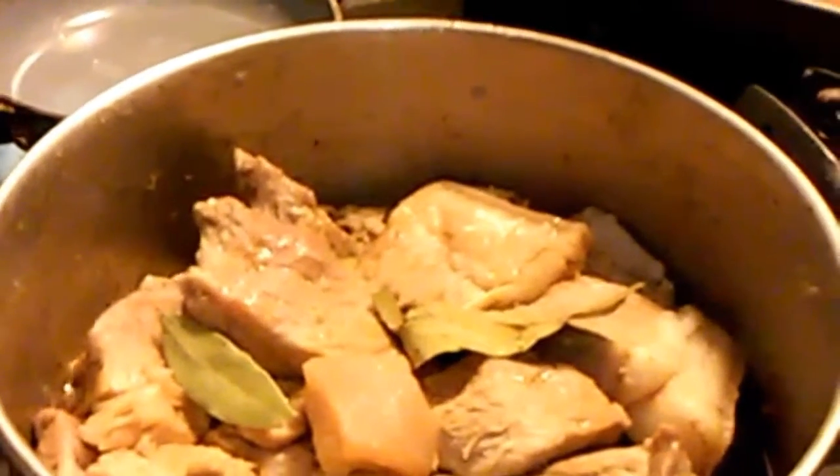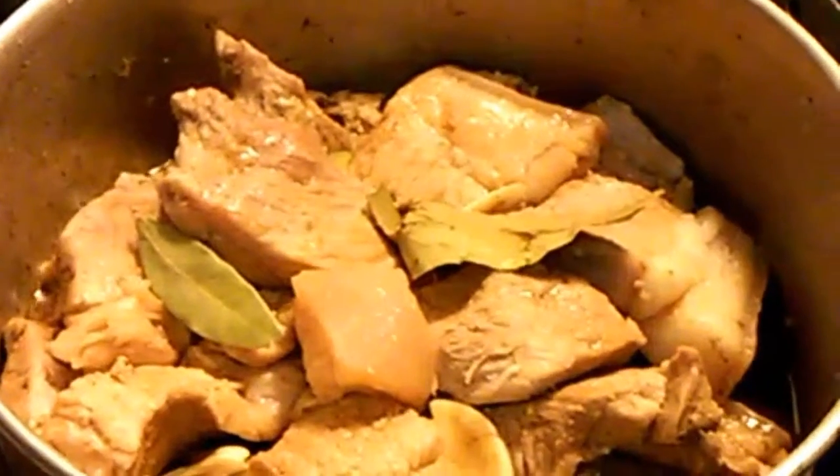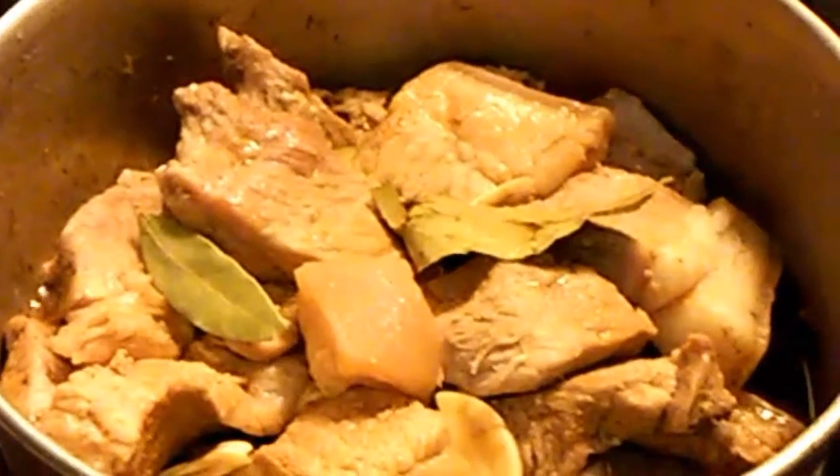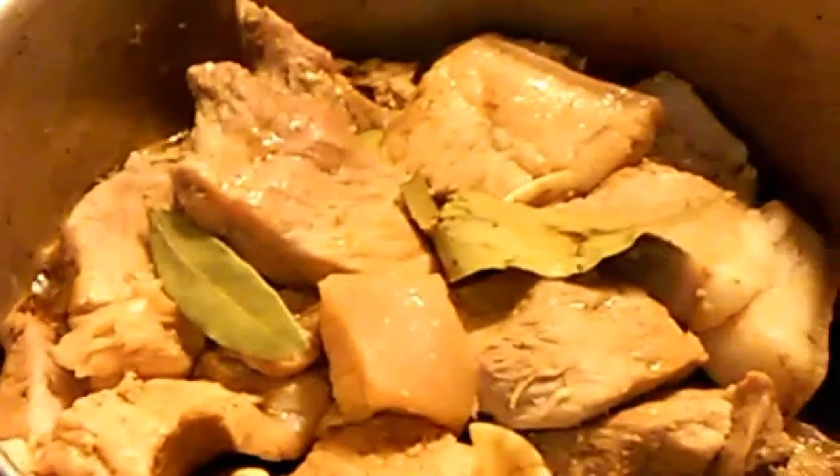So now I can pour my whole mixture right here. I'm using maybe a pound and a half of pork in my pot. Now it's started to boil — just let it boil for a while, probably 10 minutes, and cover it.